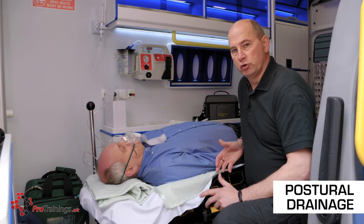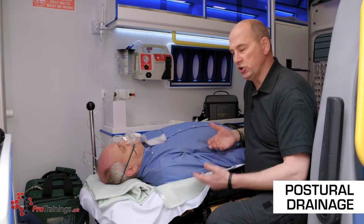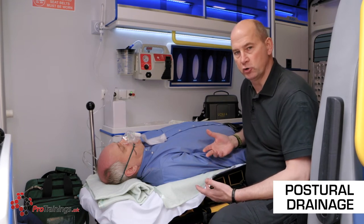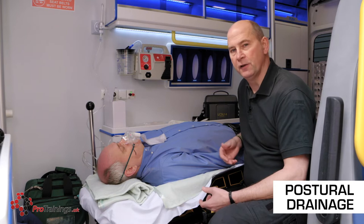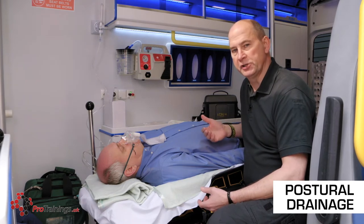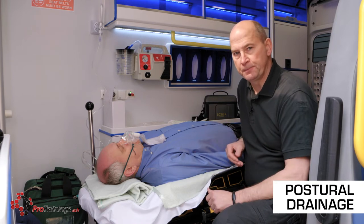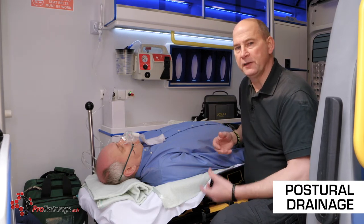We're going to have a quick look at postural drainage. When a patient is lying on their back — and especially when unconscious — the biggest problem is fluid or stomach contents draining into the back of the throat and occluding the airway. This also happens with blood or anything else liquid.